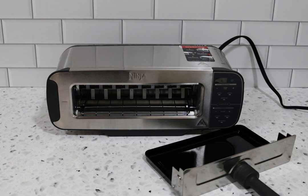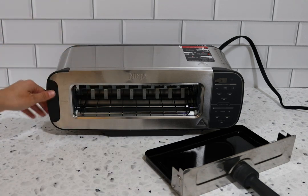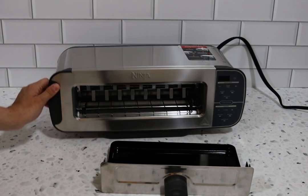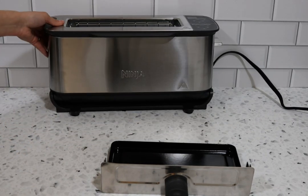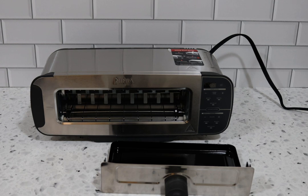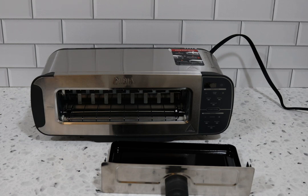Hey guys, it's your girl Rachel back again with the all-new Ninja Foodi Flip Toaster. This is a two-in-one where it lays down for toaster oven mode and flips up for easy counter storage as a regular toaster. We'll be going over all of the specs and details, doing a couple of demos to show you the different shades and how to use the machine. Stay tuned, hit that like and subscribe button for more videos on new kitchen technology.